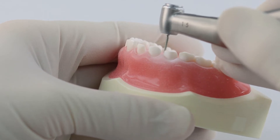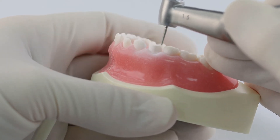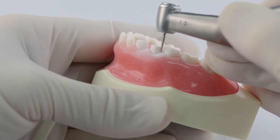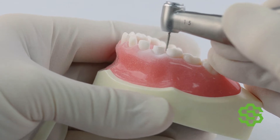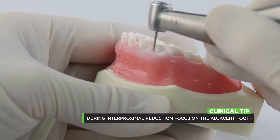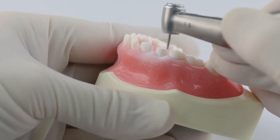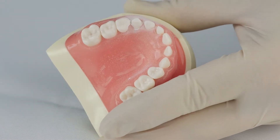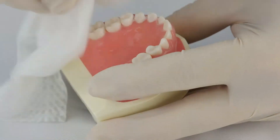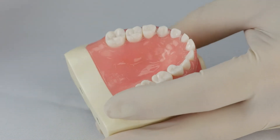As we start to go interproximally, we have a little bit of space there, which makes it a little easier. On the distal, as I go through interproximally, I'm watching the side of the burr barely pass by the tooth I'm not prepping. I'm actually not even looking at the tooth I'm prepping — I'm looking at the tooth that I'm missing. That's a way to get interproximal without damaging your adjacent tooth. I'm going to clean this up a little bit using the blower to remove dust off these typodont teeth.